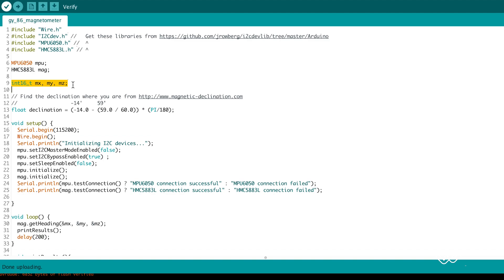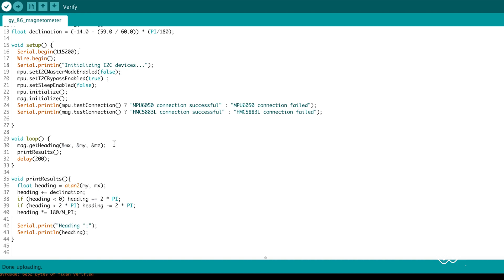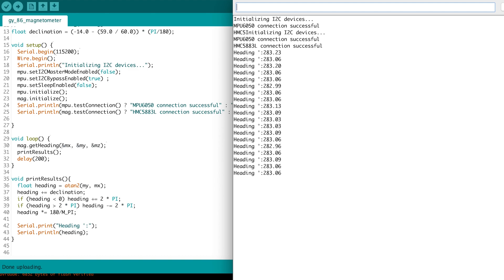Then we create variables to store the magnetometer data. We declare our magnetic declination, which is the difference between magnetic north and true north — what we use for directions — and it depends on where you are in the world. You can find it on a website like this one. Then in the setup we start by setting the serial output, setting up I2C, and configuring the MPU6050 to let us talk to the other sensors on the GY86. Then we initialise the MPU6050 and the HMC5883 modules and test their connection. In the loop section we ask the magnetometer for the three values and print the results, turning magnetic field strengths into an angle for heading in degrees. Open the serial monitor and see that your y-axis points with this heading — try checking it using your phone.